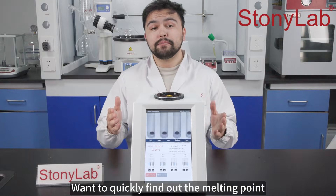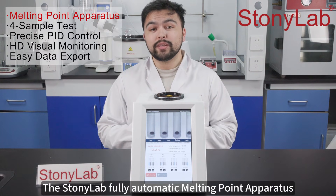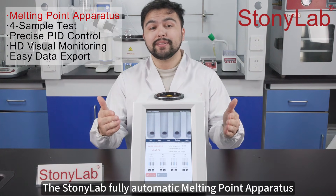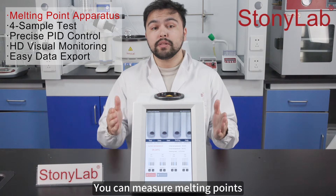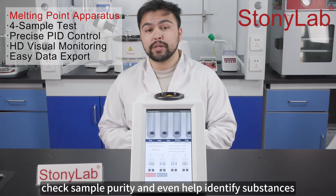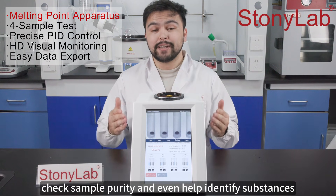Once you quickly find out the melting point of your samples, the StonyLab fully automatic melting point apparatus makes it easy. You can measure melting points, check sample purity, and even help identify substances.